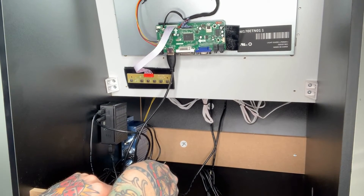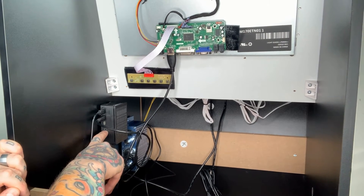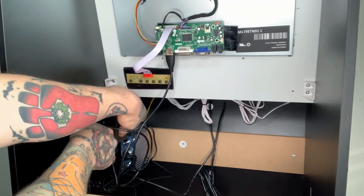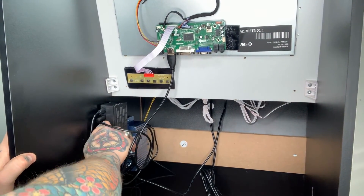The next thing we need to do is plug the other end of our 3.5 millimeter audio cable into our Raspberry Pi 4 directly. You can see there is a 3.5 millimeter jack right below the HDMI ports, so we'll plug this all the way in.